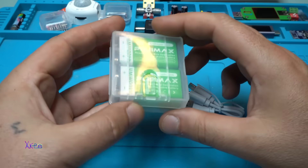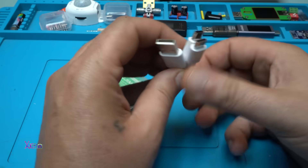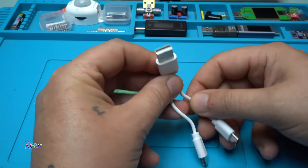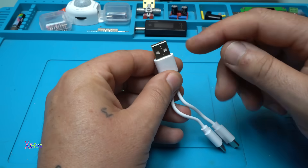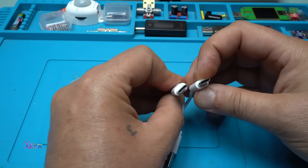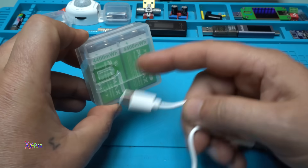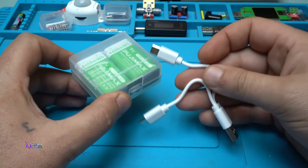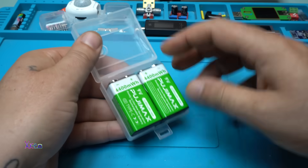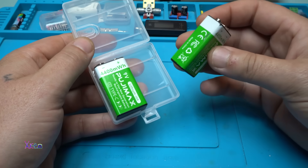So for nine US dollars you get two 9-volt rechargeable batteries. You also get this charging cable — Type-A on one side, and two cables with Type-C connectors for charging both batteries at the same time. The case is beautiful for keeping the 9-volt batteries.